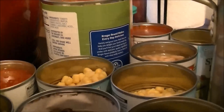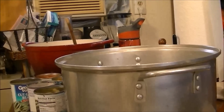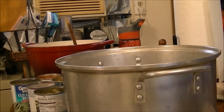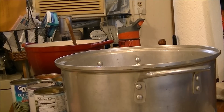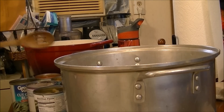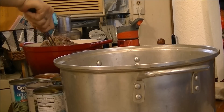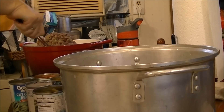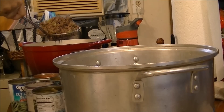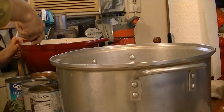I'm going to put my camera on the tripod — hopefully you can see that. This pot is so heavy that it's hard for me to hold it and strain it, so I'm just using my little scooper and putting the ground beef, onions, and celery into the soup pot.